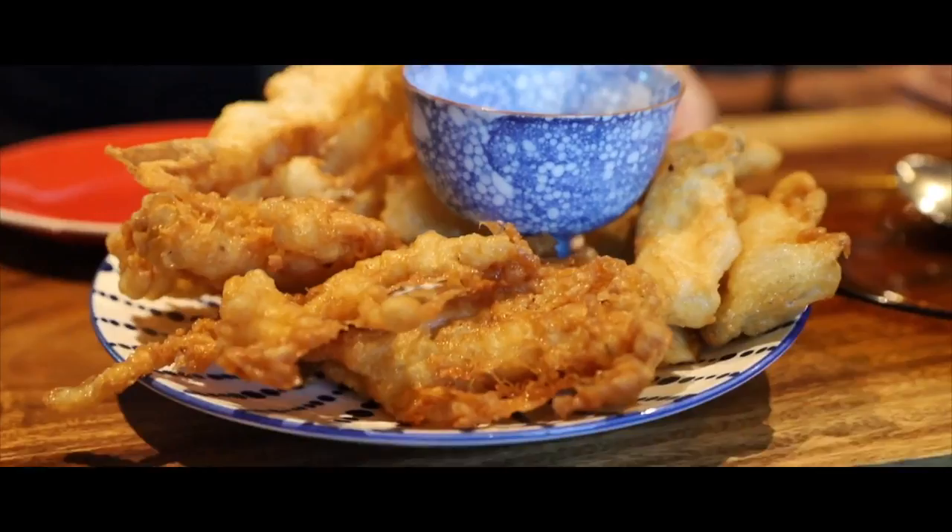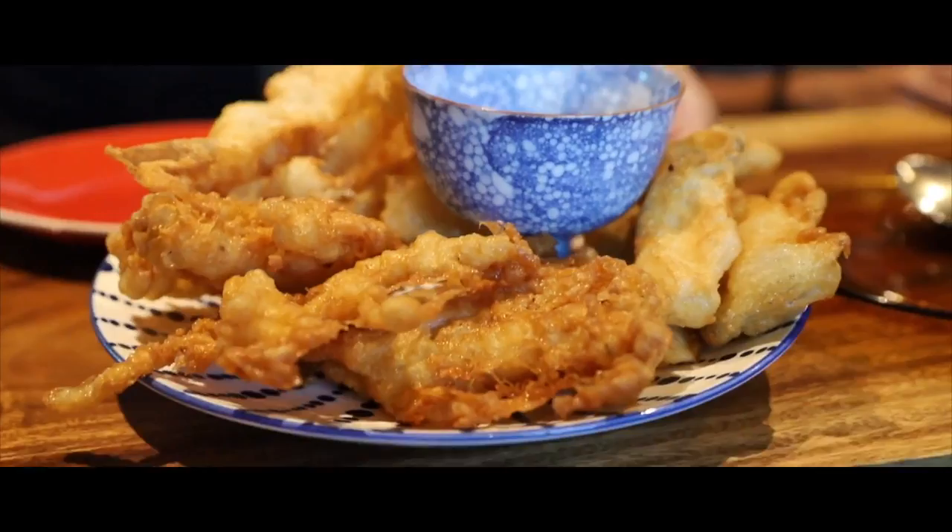We ordered the appetizer — a tempura platter. We got enoki mushroom, king oyster mushroom, and tofu skin, and we're going to dip it in sriracha mayo. Let's try it out. This is the tofu skin right here. That sriracha mayo is good — very good crunch. A lot of people like the tofu in there, but great crunch.